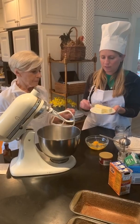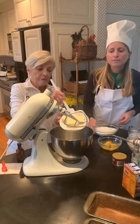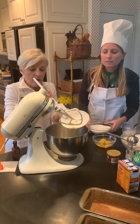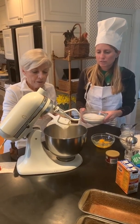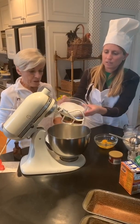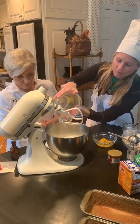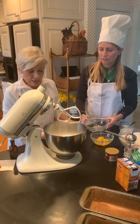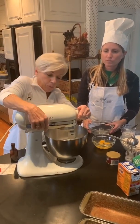Our next step is to cream the butter and the sugar using the mixer. Creaming it means we mix it up really well.